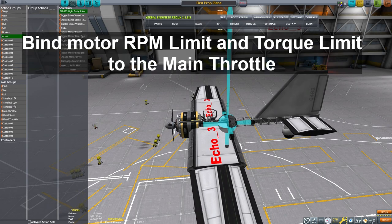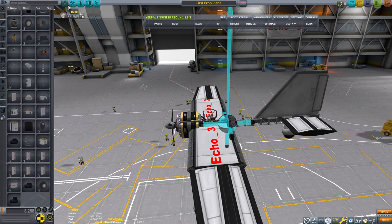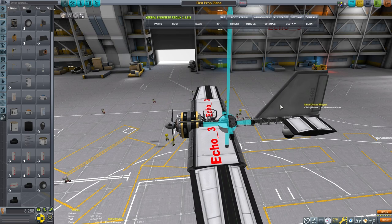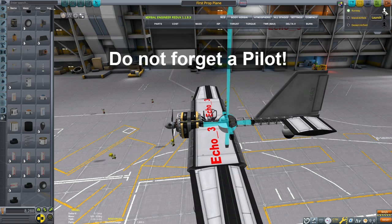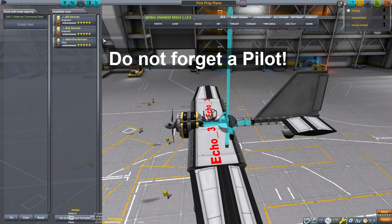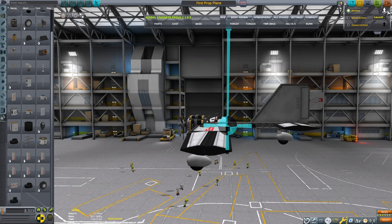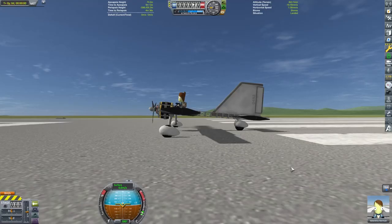Last thing we need to do is set up our action groups. I want to bind the RPMs and the rotor torque to the main throttle. I'm going to unbind the brake action group from the motor and only have the brakes work with the wheels. That way when you're sitting on the runway, you can start the rotor and have it moving while the brakes are still activated. I'd like to put the abort action group for the rotor if I want it to brake. We need a pilot — we'll throw a Kerbal on here. We are ready to take this to the runway and test it out. I can tell you, it's going to work.